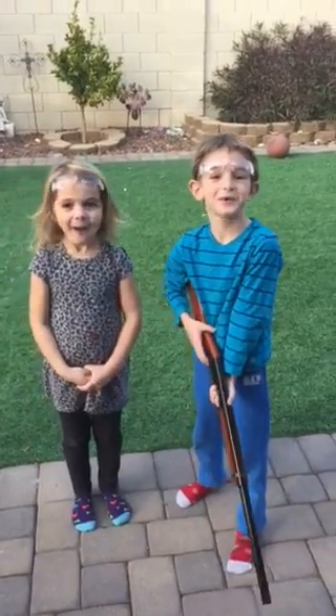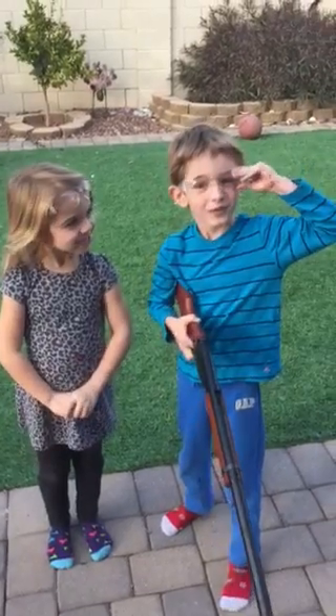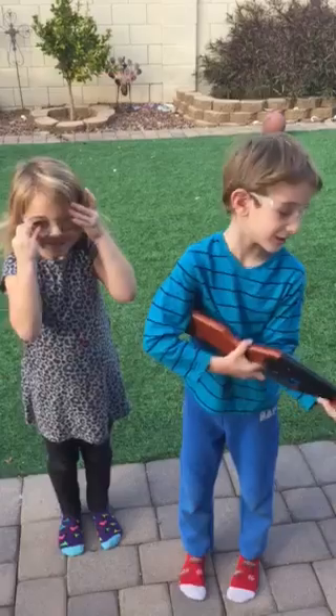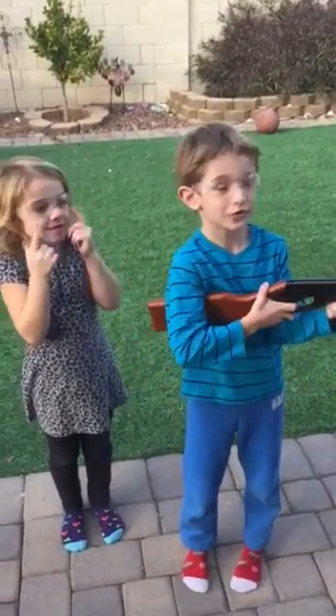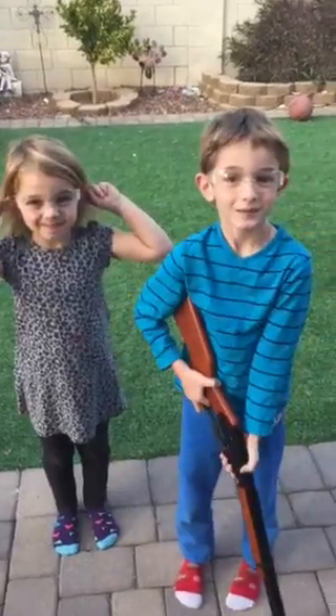Welcome to the Henry and Chloe Show. Today we are going to be shooting BB guns. We need glasses on. Why do you need glasses on? Because so the BBs don't shoot back and hurt us in the eye. Good job. Alright, that's a good idea.